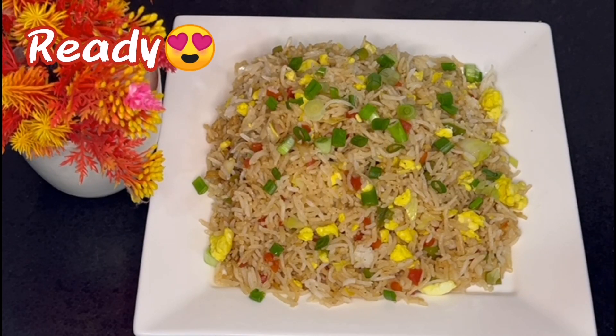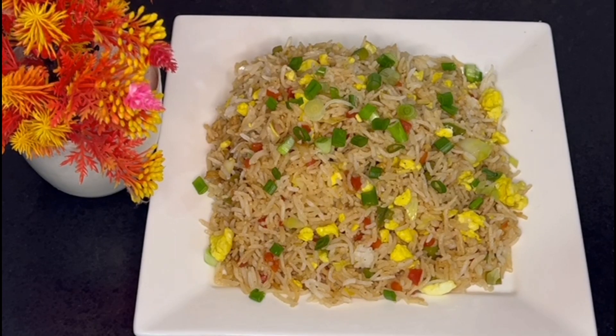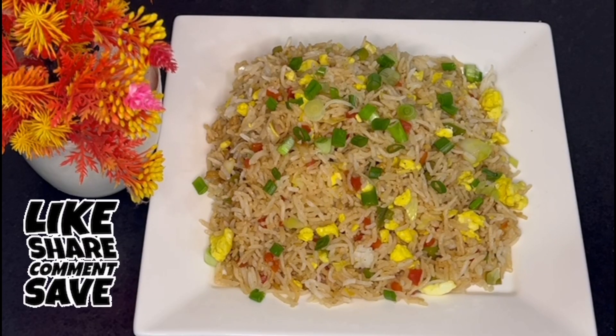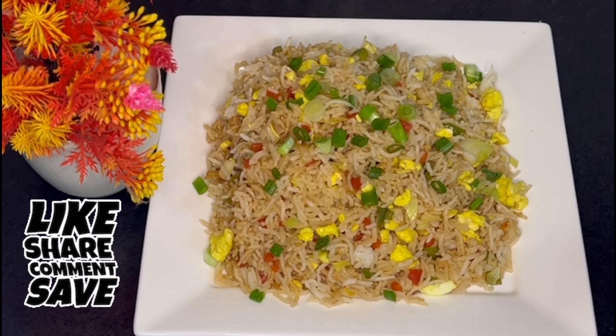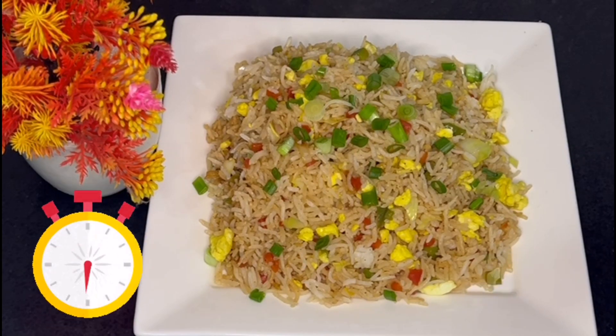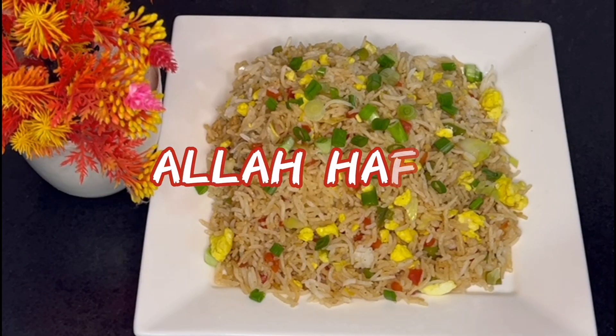I have sprinkled it so that it will look beautiful. I hope this recipe looks very good. It is a very simple recipe. If you like this recipe, please like and share it. And if you are new to our channel, don't forget to subscribe. Please press the bell icon so that you get notified of my new recipes. Thank you for watching. Allah Hafiz.